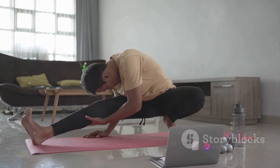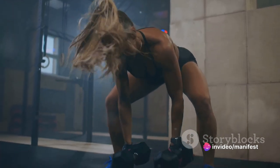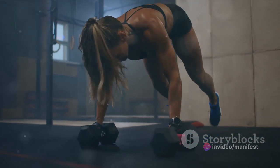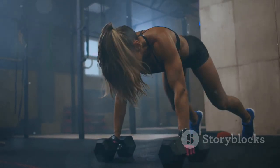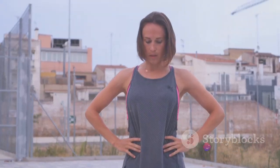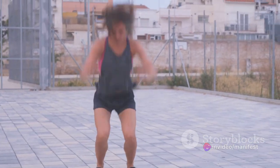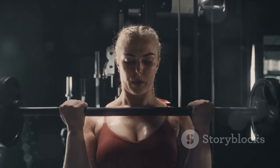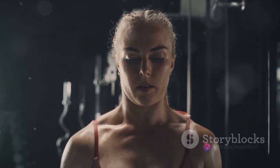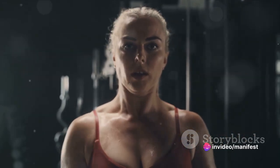Plus, they're great for improving your cardiovascular health. Don't be discouraged if you can't do a full burpee right away — it's a challenging exercise, even for seasoned fitness enthusiasts. You can modify the burpee to suit your fitness level. For instance, instead of doing a full push-up, you can drop your knees to the ground, or you can skip the jump at the end. The key is to keep moving, keep pushing and keep improving. Every rep counts — every bead of sweat brings you one step closer to your goal. Let's embrace the burn, chase the challenge and conquer those burpees.